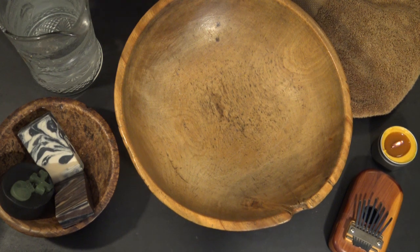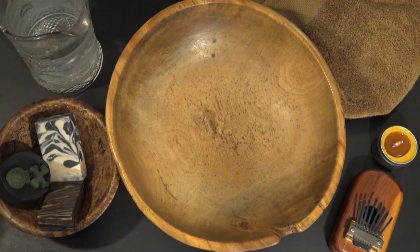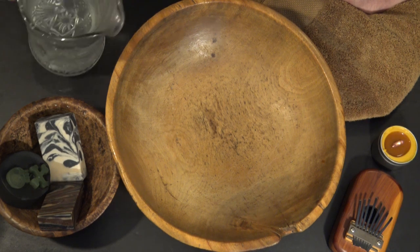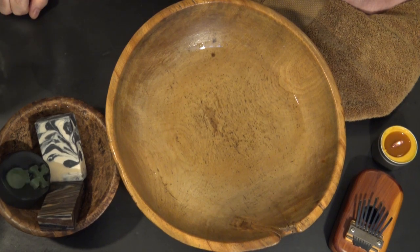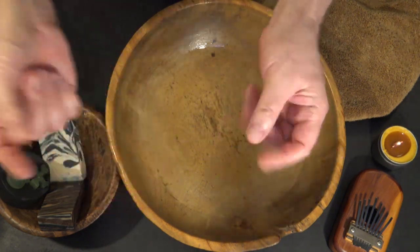I'm going to be doing a suds test today of three of my recent soaps. Hope you're not tired of these. I know I have done several of these recently, and it's because — honestly — it's content for the channel, but also because I like to see how they suds. I haven't used these yet, and people are buying them. I personally enjoy washing my hands, and during this time of COVID it's even more important than ever that we wash our hands. My hands are a little dirty from being outside, so it's a good time to test them.